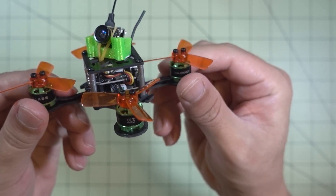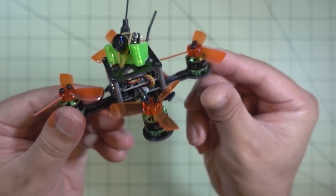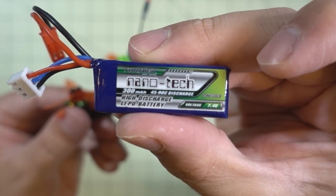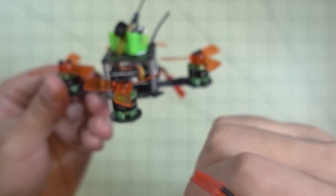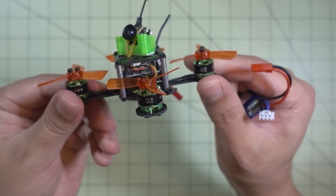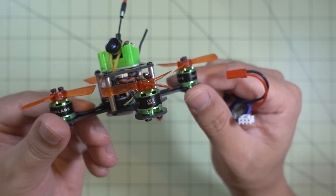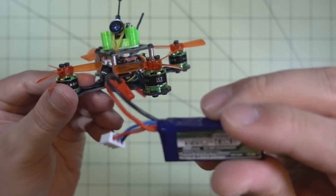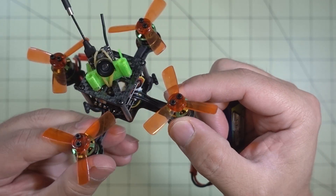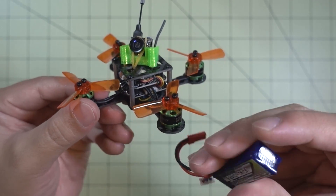Something to note is that these 10,000 KV motors really suck down the battery power. I was flying with Nanotech 300 mAh batteries and only getting about 2 minutes of flight time. When I was flying with the DYS 1104 7,000 KV motors on the chopstick quad, I was getting closer to 3 minutes with the same battery. So even when you go to a lower prop, the higher KV motor still draws a lot of battery power — something to keep in mind.